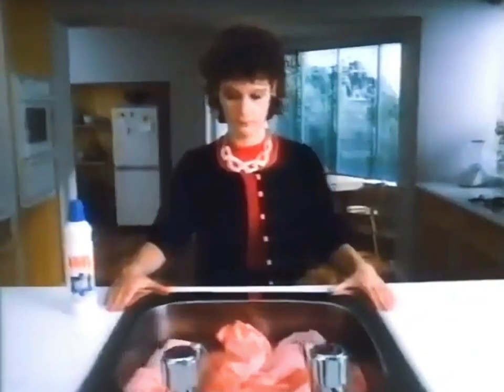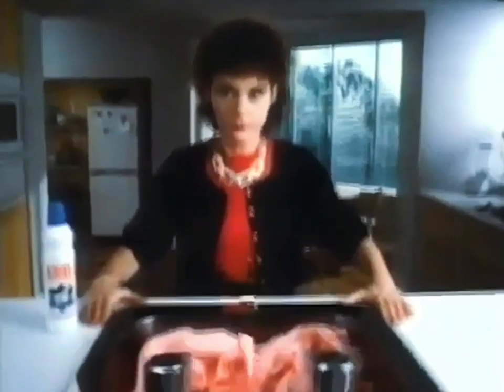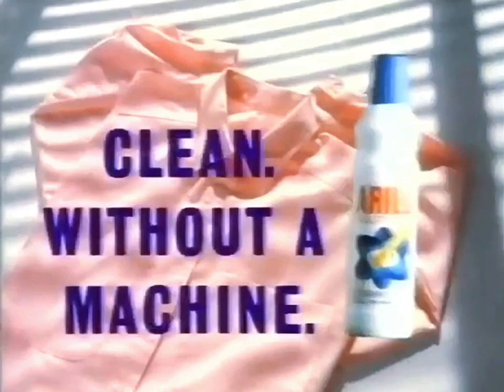Aerial Rapide washes clothes clean by hand. It cleans so thoroughly and it rinses so quickly. It's easier to get it clean without a machine, with new Aerial Rapide.